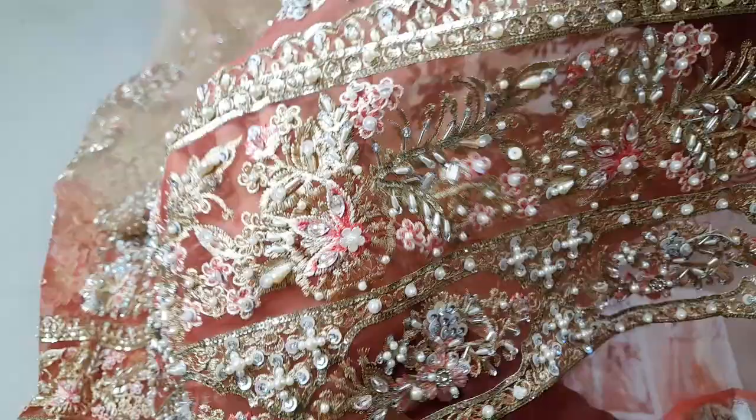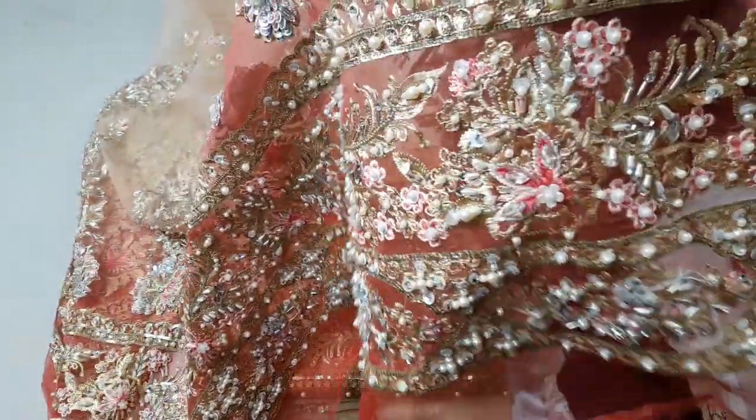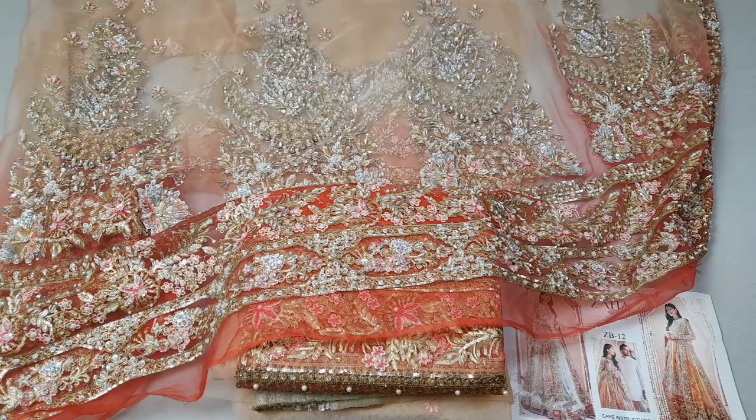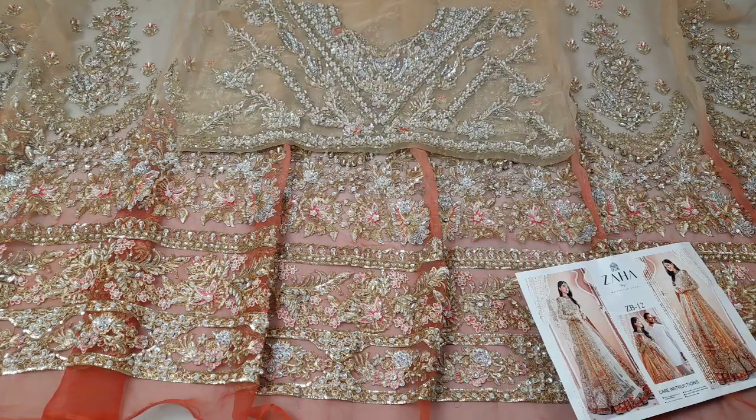It has a dark tone and dark color in a double shade, which will be very beautiful — full and heavy. Now I will show you how it looks when set in front. You can stitch it in a maxi style.